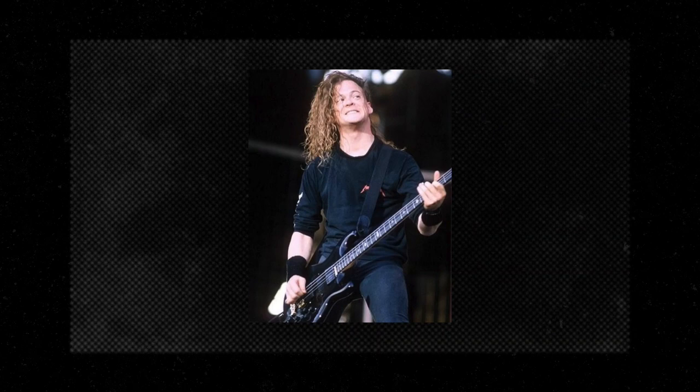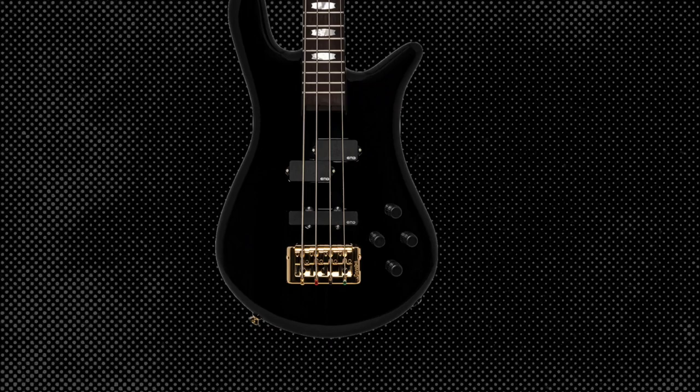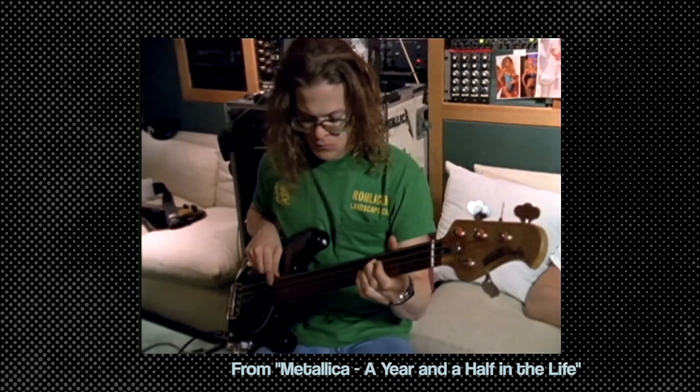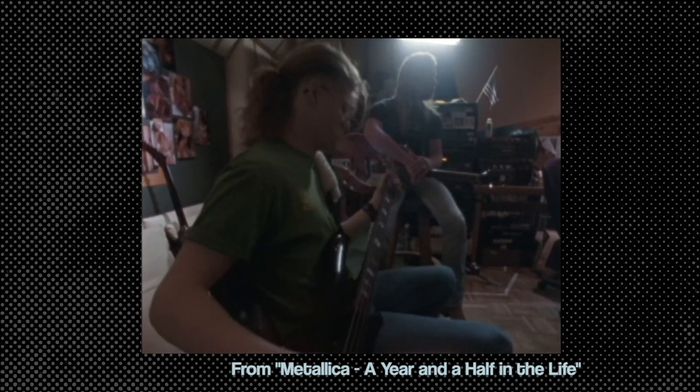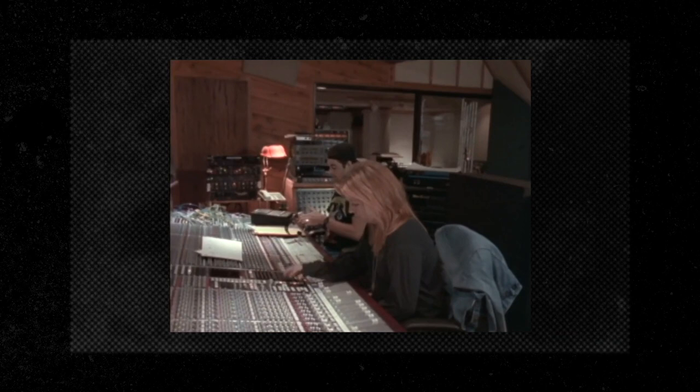Jason Newsted used a few different basses on this album, but when it came to the smash hit Enter Sandman, his Spectre bass was the clear choice. As Jason put it: "We went through a bunch of different basses in all different configurations of amp flyers, and Bob just helped me along the way in saying, what is the bass sound we're out to achieve here? What's going to work with the guitars? What's going to work with the bass drums and not kill them?" While tracking in the control room, Jason's picking was so intense they had to put a wall of foam around him so they could hear the bass through the speakers — his picking in the room was just too loud.